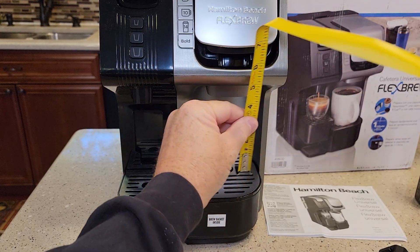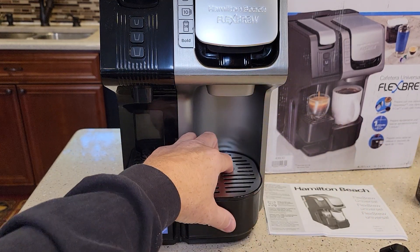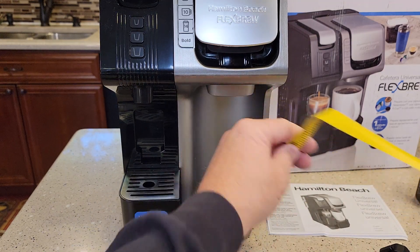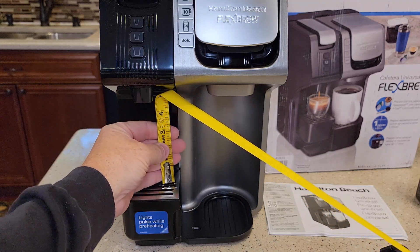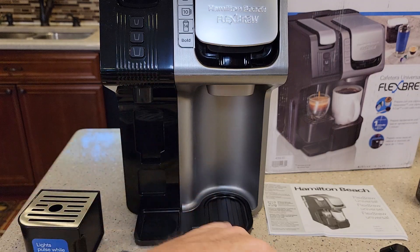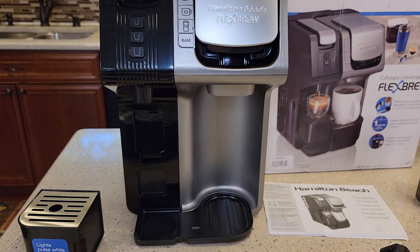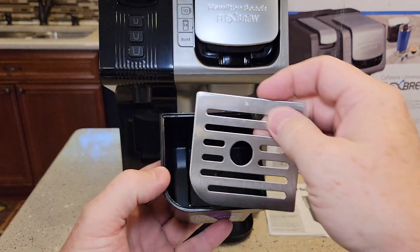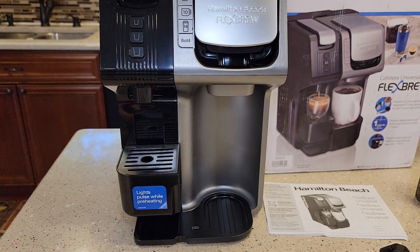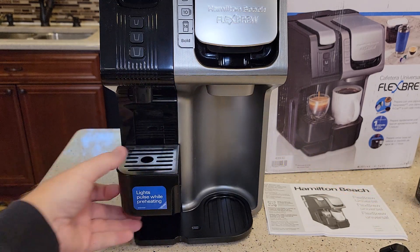Let's measure here. With the drip tray installed you've got about four and three quarters inches. With the drip tray removed, almost seven and a half inches. Over here on the Nespresso side it's a lot shorter — about four and a half inches. You can remove the drip tray over here too for seven and a half. The drip tray is very deep and it's got some hooks. You can put it up higher and then you've got three inches.